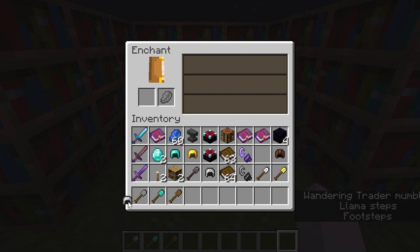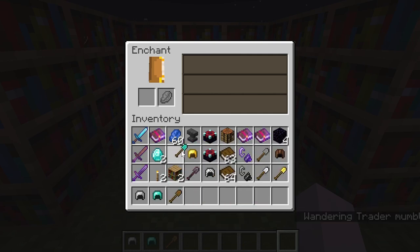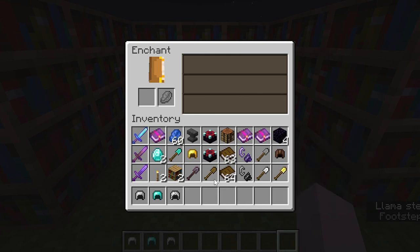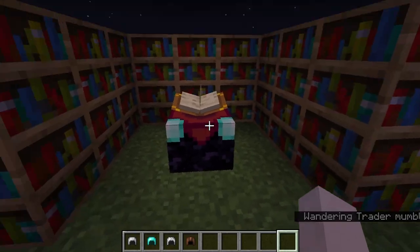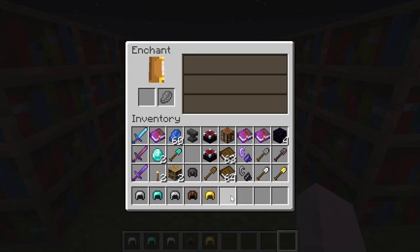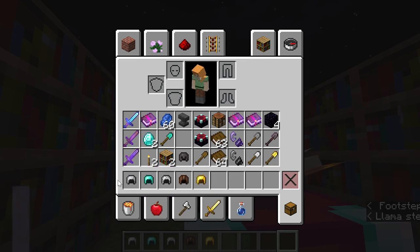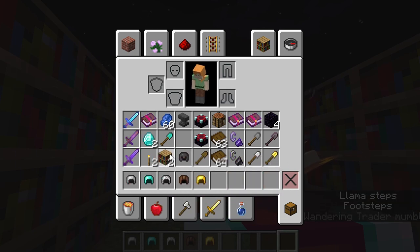For armor, enchantability works a bit differently. The lowest enchantability for armor is iron, then diamond, then chain armor, then netherite and leather which share the same enchantability, and gold again has the highest enchantability. You can gain high enchantments on all pieces but the chances vary — enchantability is the term that deals with those probabilities.